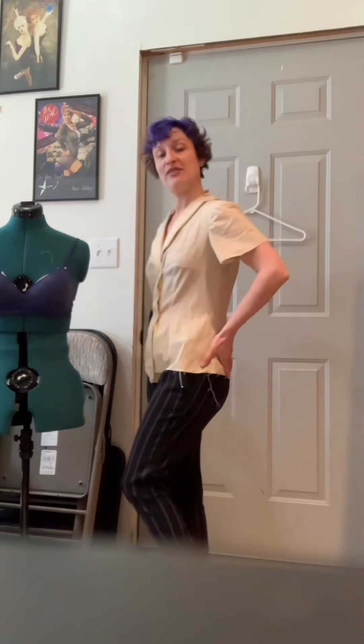Hey everybody, it's Erica. I've got a quick video — I'm in my sewing area today trying out a test fit for the Lillian blouse from Sew Over It, which you gotta admit looks like it fits spectacularly well.